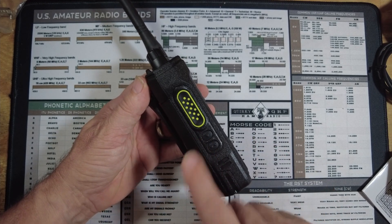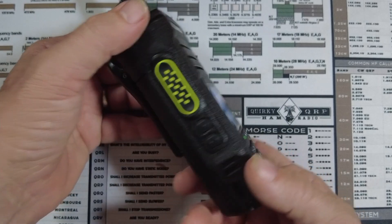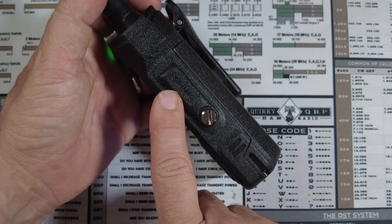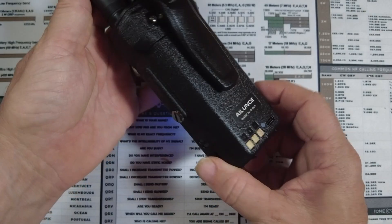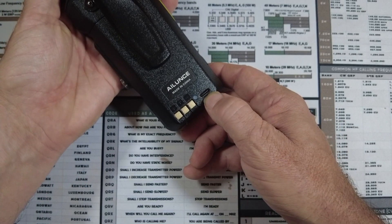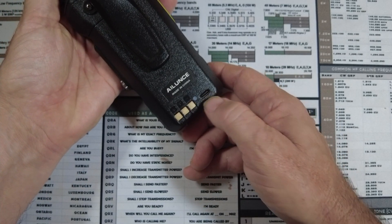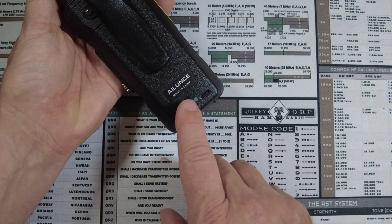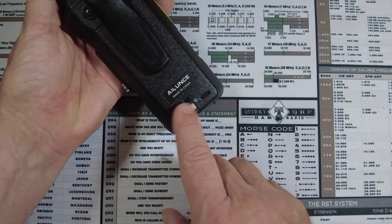I believe these function buttons can be programmed in the software. Taking a look at the other side of the radio, we have a screw-on cover here that gives it some additional waterproofing. And then on the back of the battery, we have a USB-C plug for recharging. Right beside that, you'll notice a little LED light that will come on and give us an indication that it is charging.